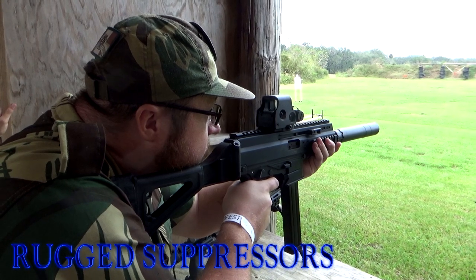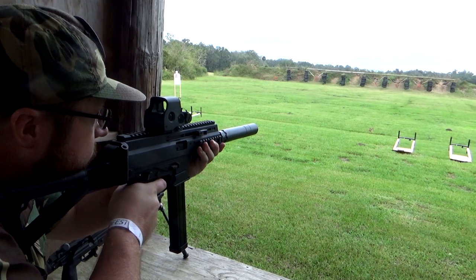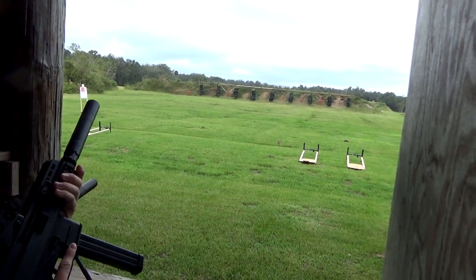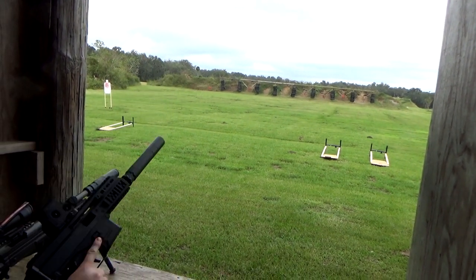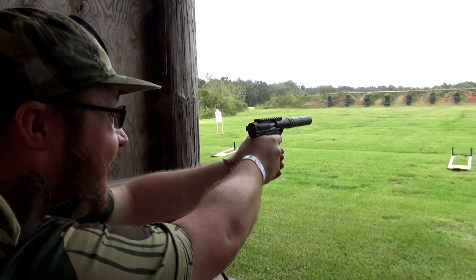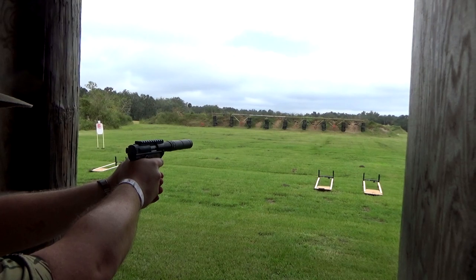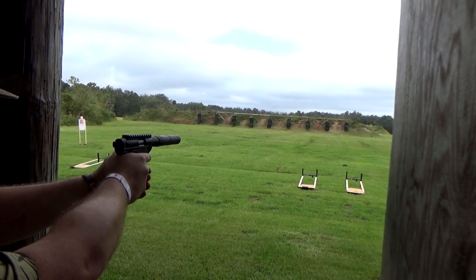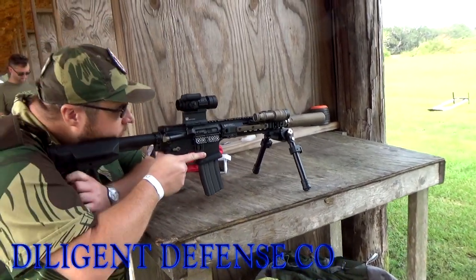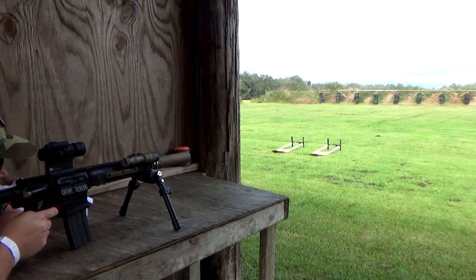They've been shooting a little low because their arms stopped. I need to get the safety off and we're ready to rock. I've been shooting up the neck area on the target and you should get it.